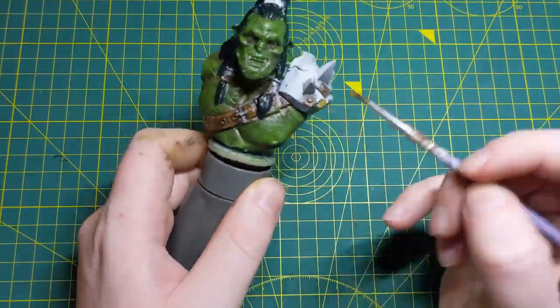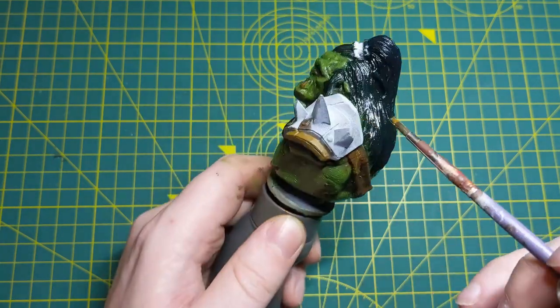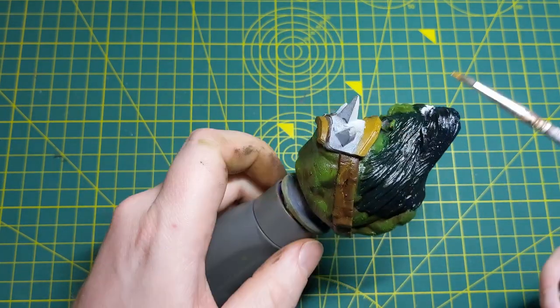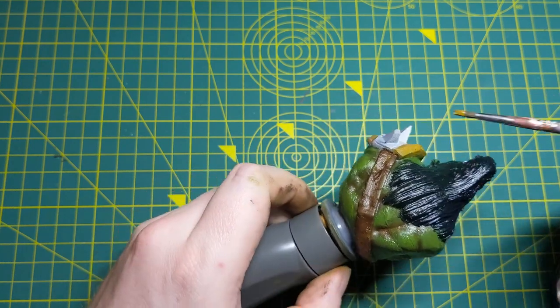One thing that may concern you looking at this — and it definitely concerned me — was how glossy the miniature is looking. This isn't actually caused by the oil paints, but by the thinner I'm using. As it dries, it will eventually stop giving it this glossy feel.